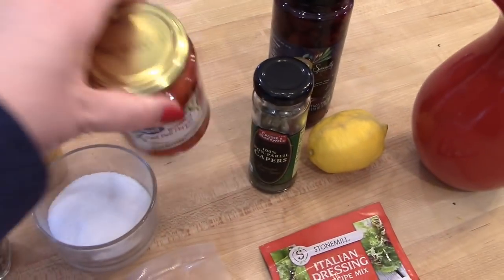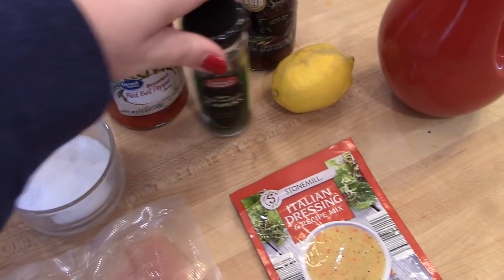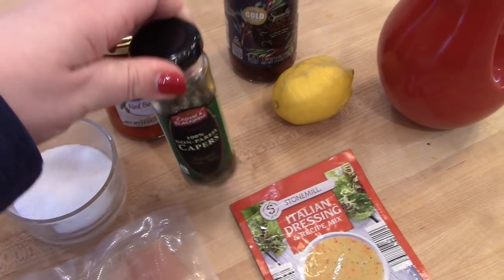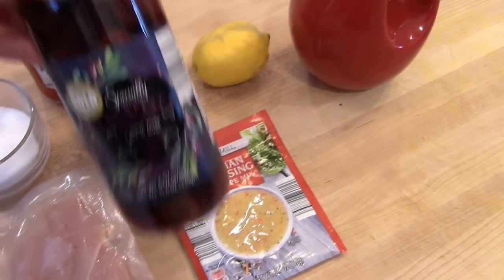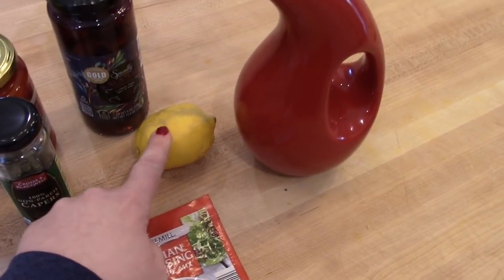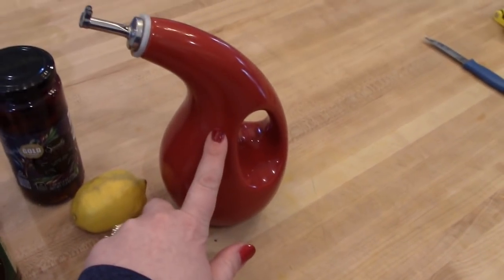Some ground pepper, you also need some roasted red peppers in a jar along with some capers and some kalamata olives, or you could use green olives if you like. You'll also need some lemon juice, a packet of Italian dressing mix, and some olive oil.